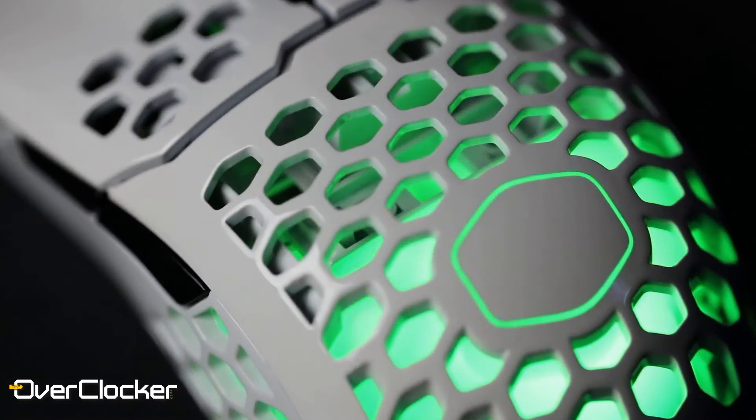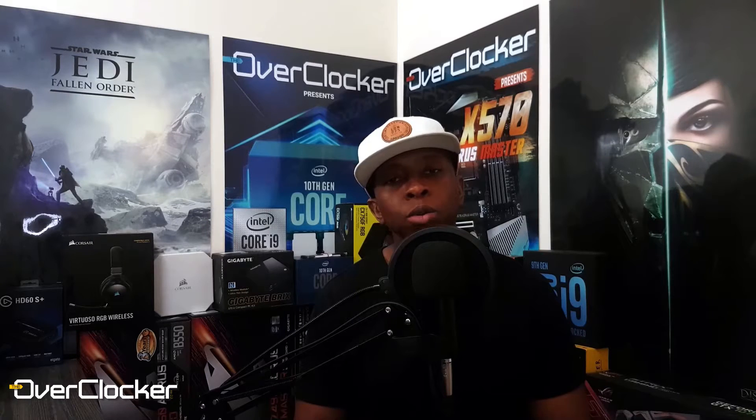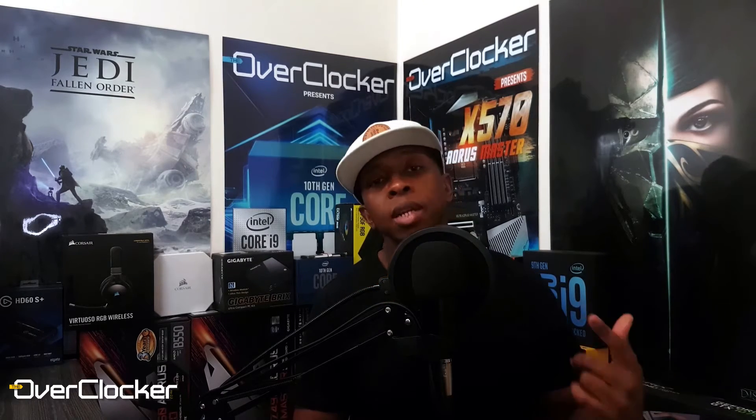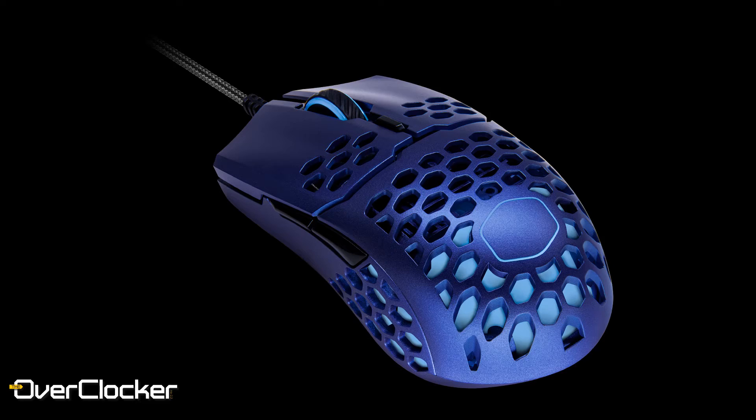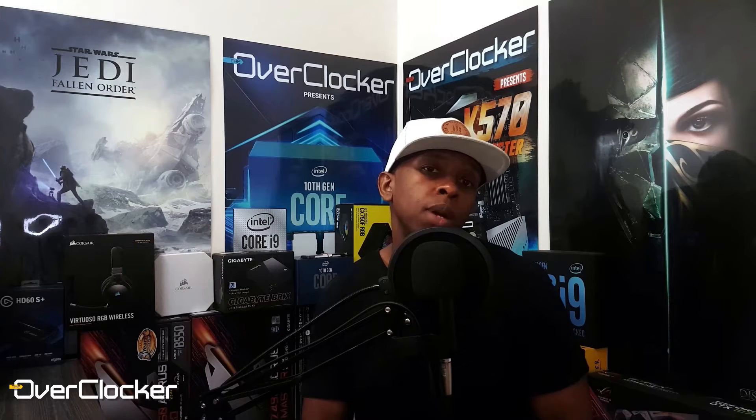Next up is the MM711. The reason I'm covering this mouse again is simply because it's now available in new colors — we had matte and gloss finishes in white and black previously, and I used the black one. Check out my full review of the MM711, but these new colors look great — even better in my opinion. As you can see in my hand, it's a fairly small mouse, and as I said in the original review it's such a comfortable mouse to use.